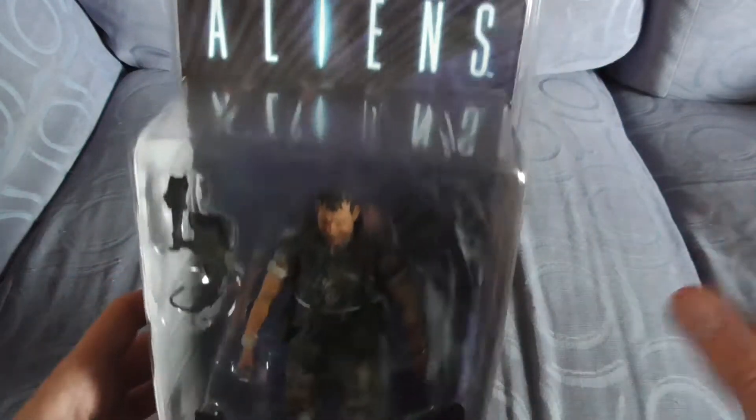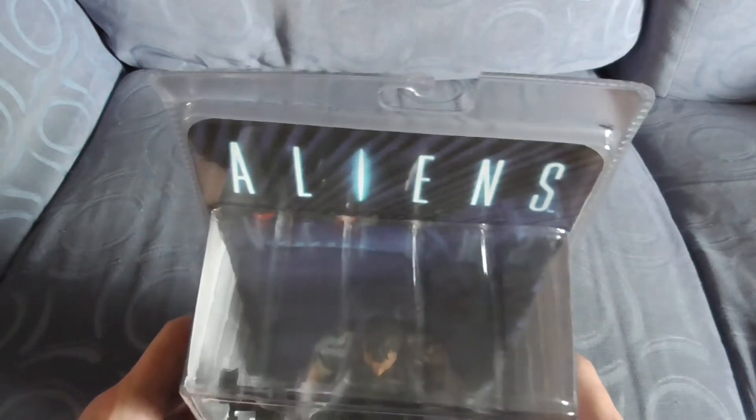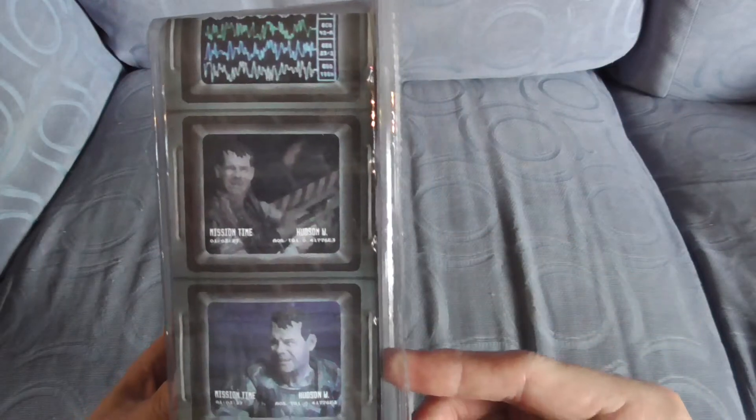I'm not going to take it out of the packaging, because I like to keep my NECA stuff nice and sealed. This was a 2013 release.